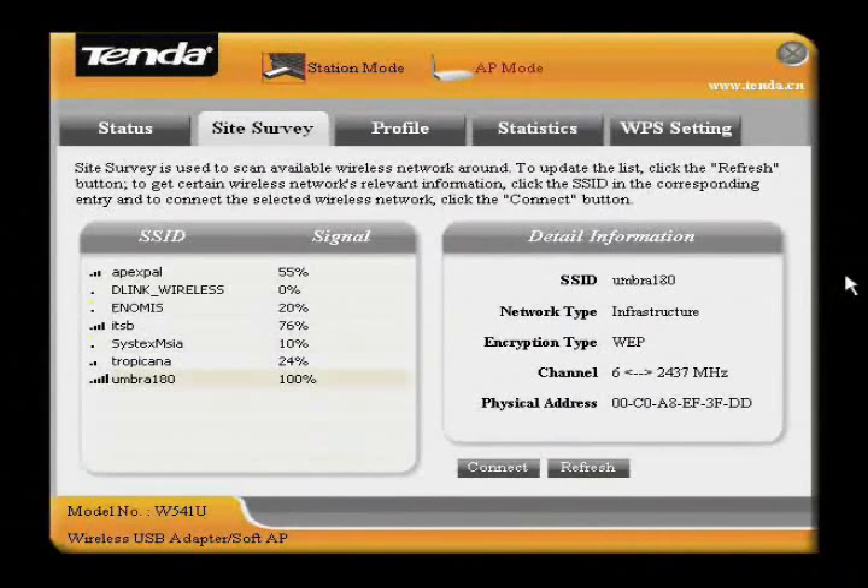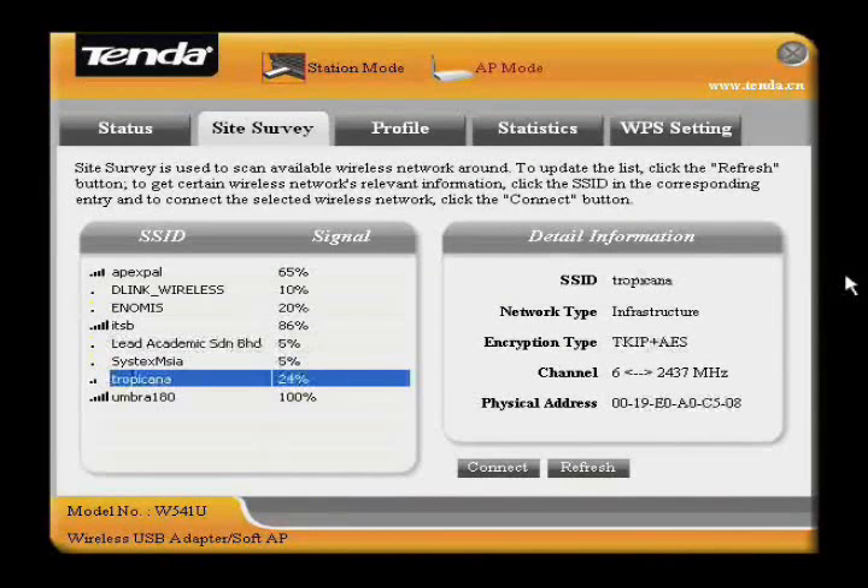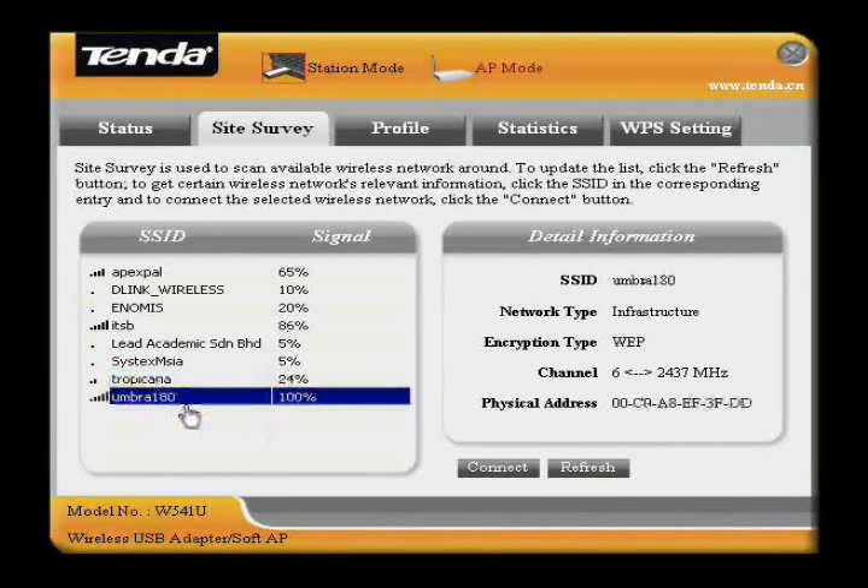Now we try to connect to the Wi-Fi connection created by the device. You can see 'Umbra 180' here — this is the Wi-Fi connection from the VR20 — so we click Connect.